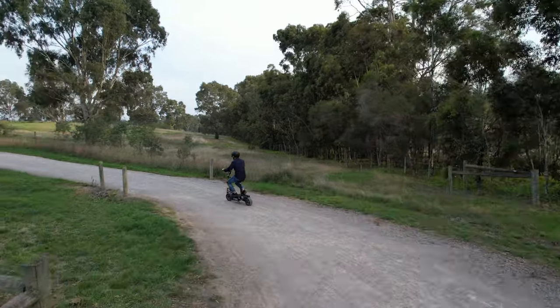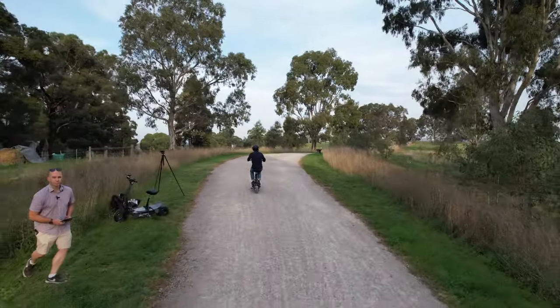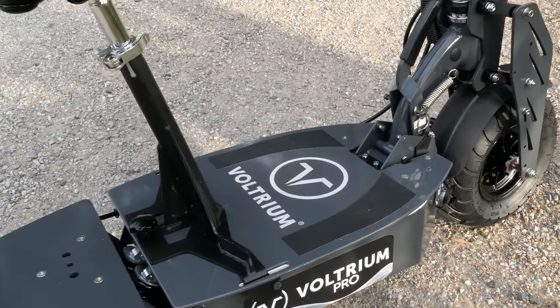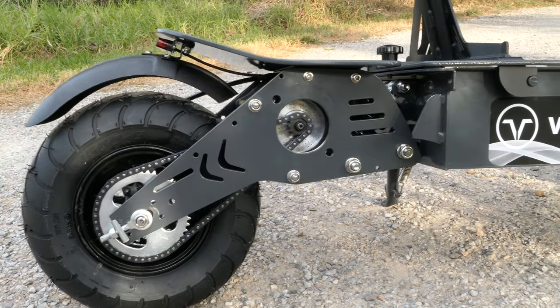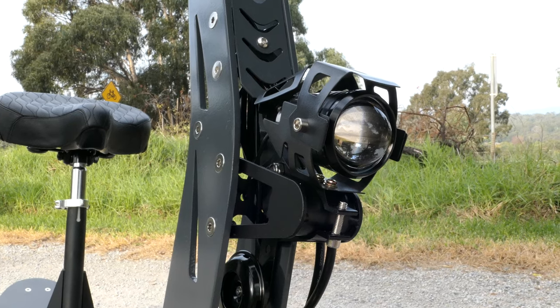I recently met up with the guys from Voltrium and they've been expanding their range of scooters and are moving up production in Melbourne, Australia. This scooter means business, with its dark grey frame, angular cutouts, and chunky wheels — the Pro Plus certainly stands out.